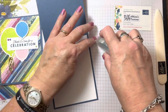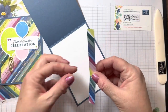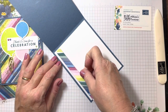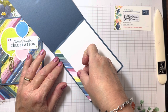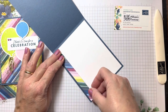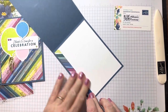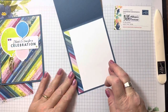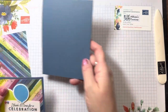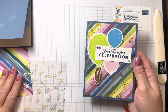I'm going to put some adhesive on this strip of designer series paper that is 5 and a quarter by 1 inch. I'm going to start at the top — it's going to be flush to the left side. It just gives it an extra little color. So that's going to be our front, and I'll set that aside while we stamp and work on some of the other elements of the card.